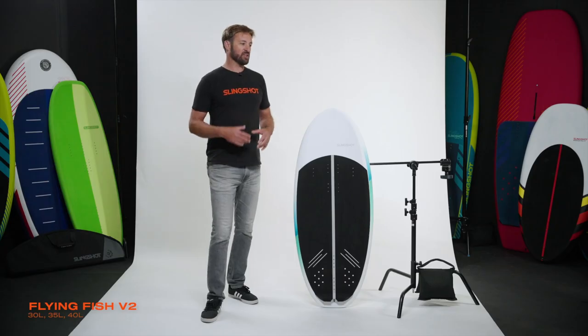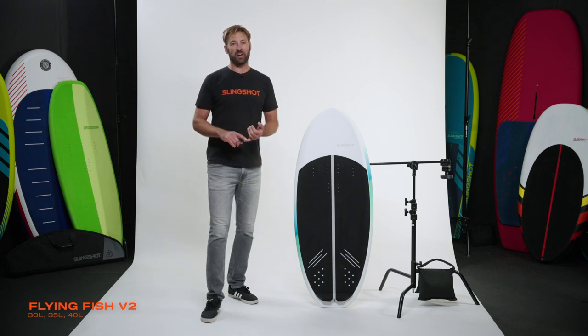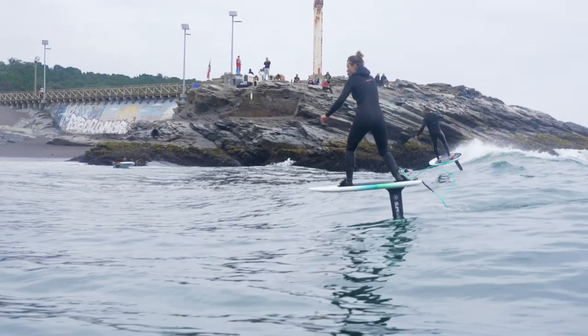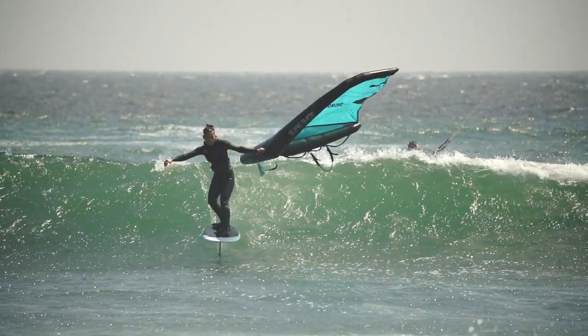For the version two, we tasked Ben Wilson with designing a board that would be as easy as possible to pick up waves very quickly, so you could focus on the foil ride in front of you, and to make it work better in winging and better in kiting.